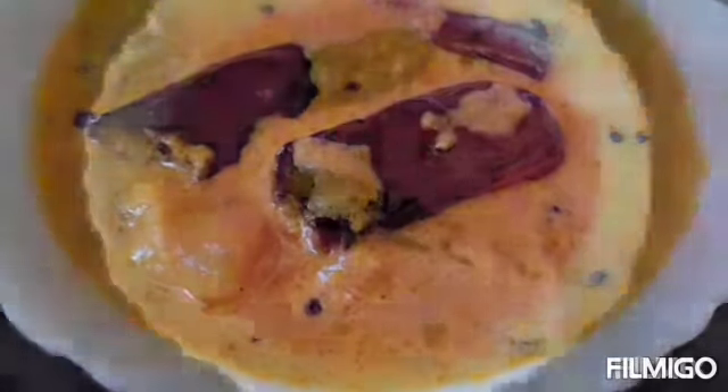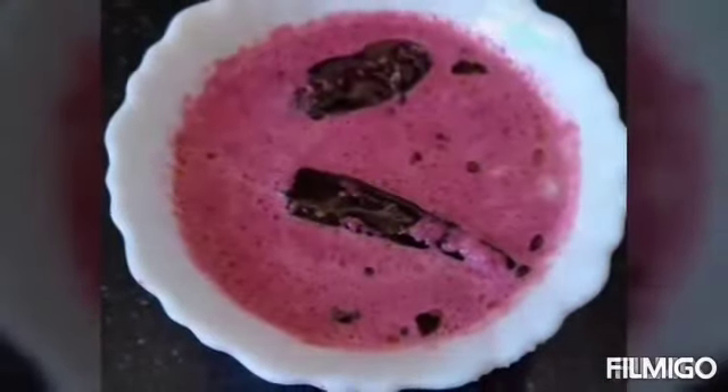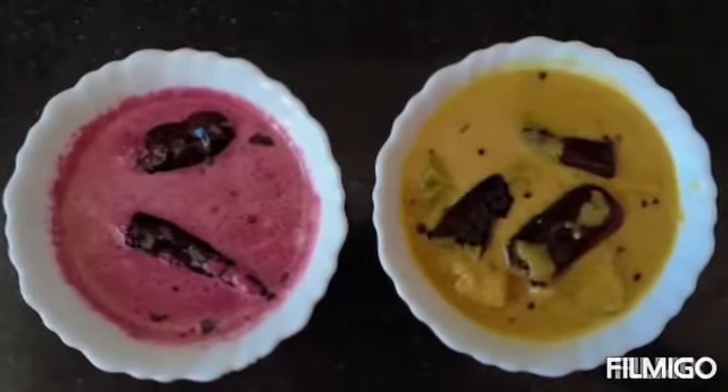Hello! I am a special guest with the two employees. I am a beetroot.